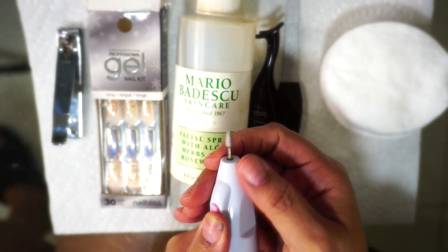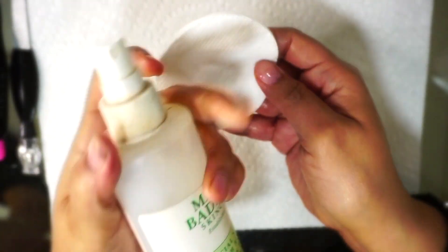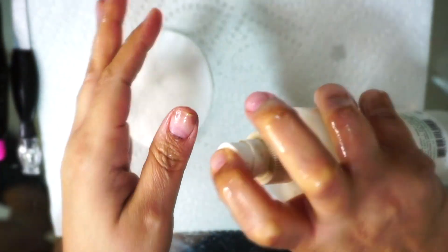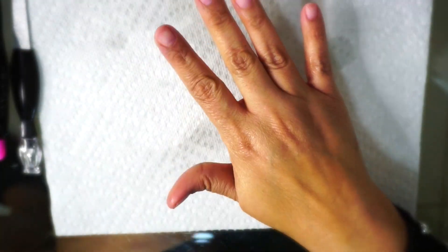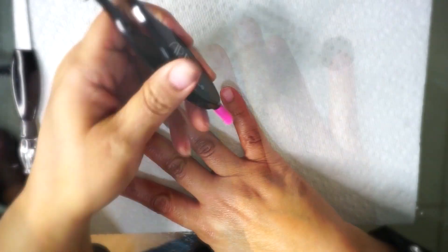a cuticle pusher, and a nail buffer. We're going to go ahead and get started. I am squirting some alcohol all over my fingers and just making sure that I get my fingernails nice and clean, making sure that there's no oil on my fingernails before I get started. I want to make sure that surface is really clean.